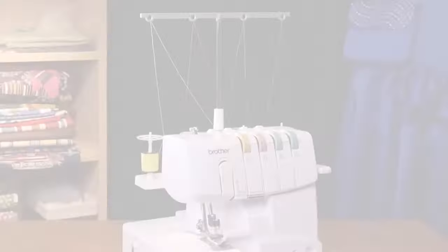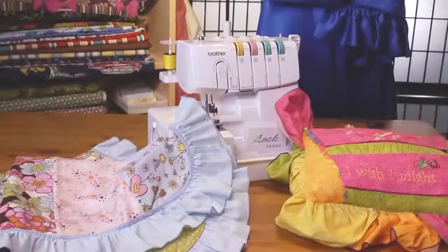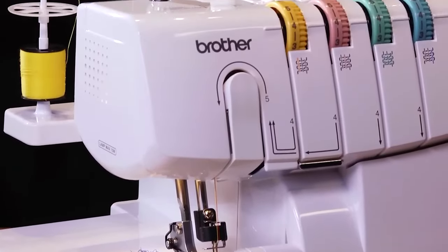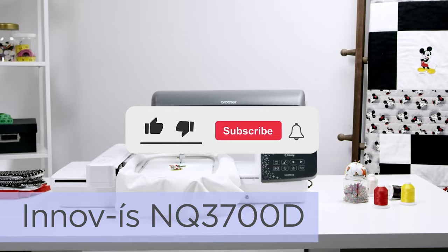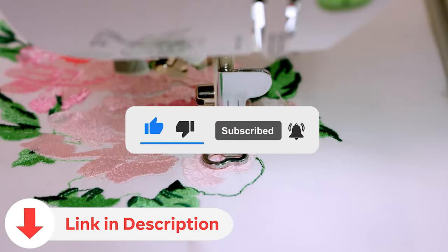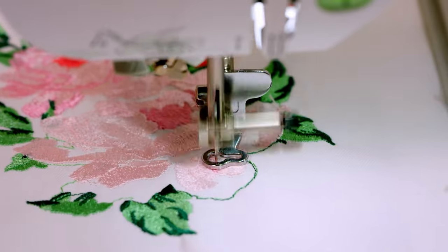Today, we're delving into the realm of the best sewing machines. Whether you're a seasoned pro or just starting, we've got the information you need. Be sure to subscribe for more valuable insights and explore the links in the video description for additional resources. Let's embark on this sewing journey together.